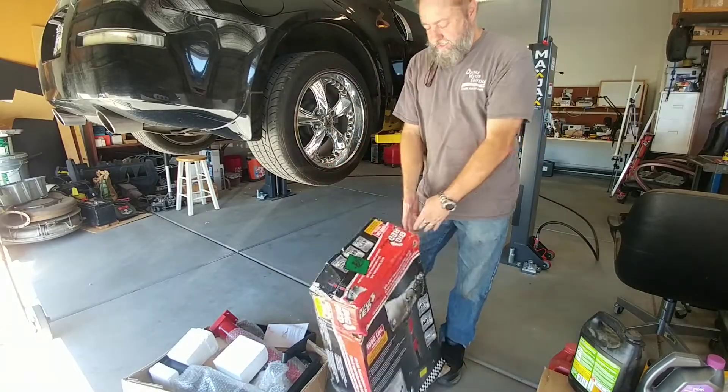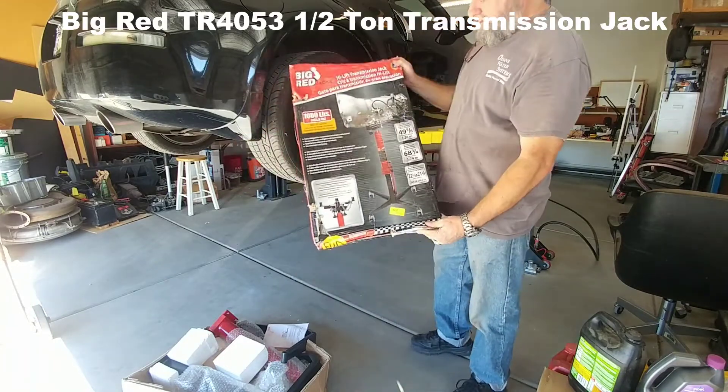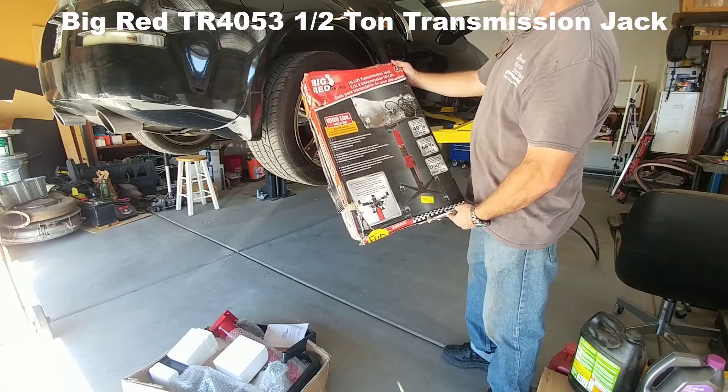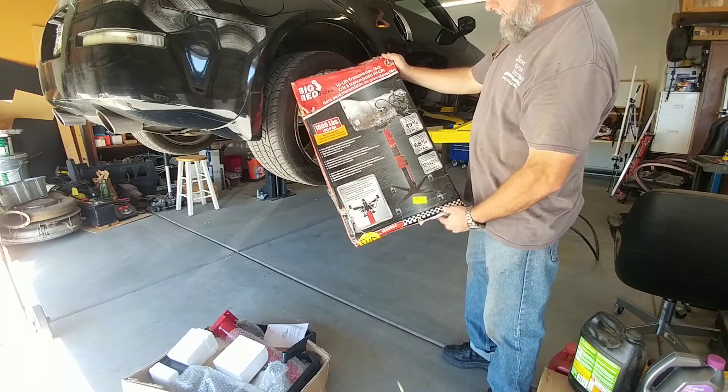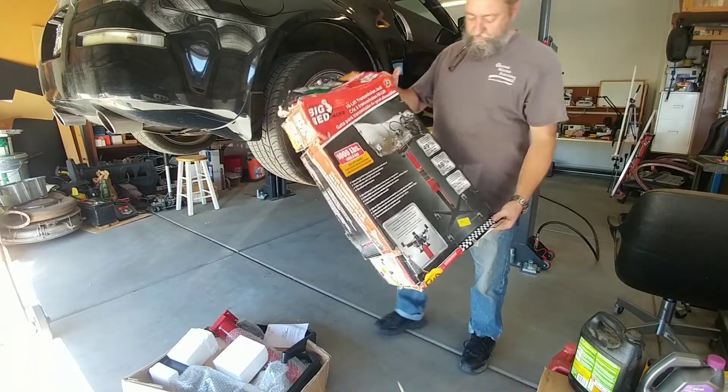In the near future I'm going to have to do some transmission work, so I picked up this transmission jack. This is off Amazon — it's 1000 pounds, Big Red jacks. It's a little bit too high for the max jacks, so it's got to be modified.